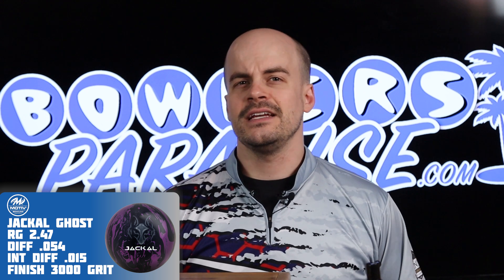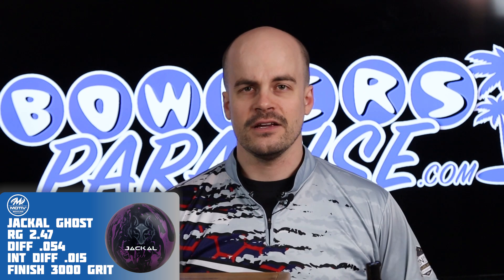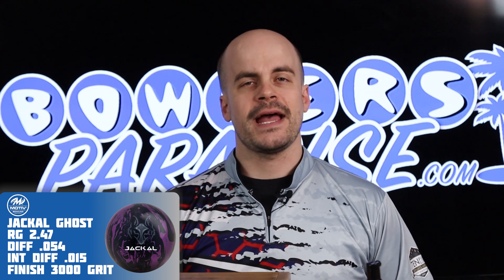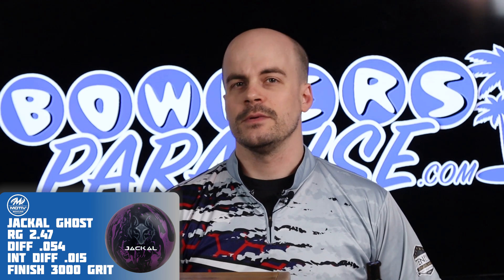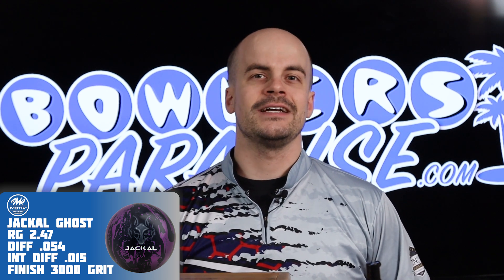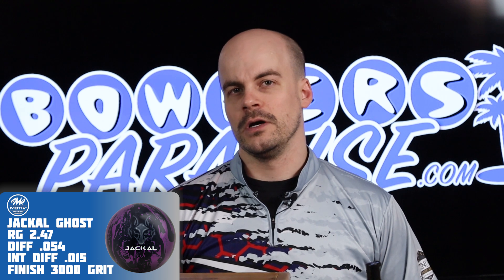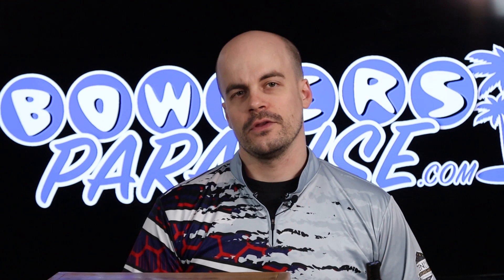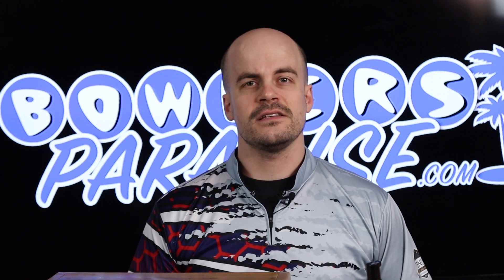Interestingly enough, the Ghost has been in production longer than any asym of any other brand, and I don't think that's by mistake. Motive made the best of a bad situation with the ban of the original Jackal and the Carnage by bringing this piece out soon thereafter, and it's still a great performer. With a little extra surface on it, I see this being a great option for the fresh.